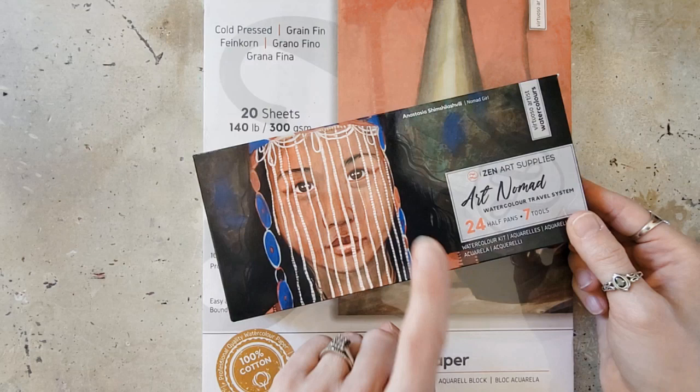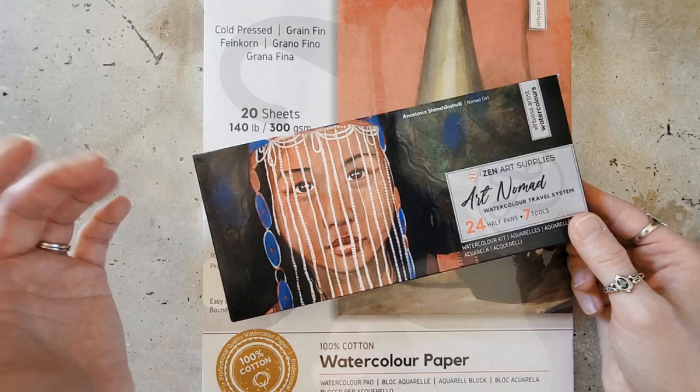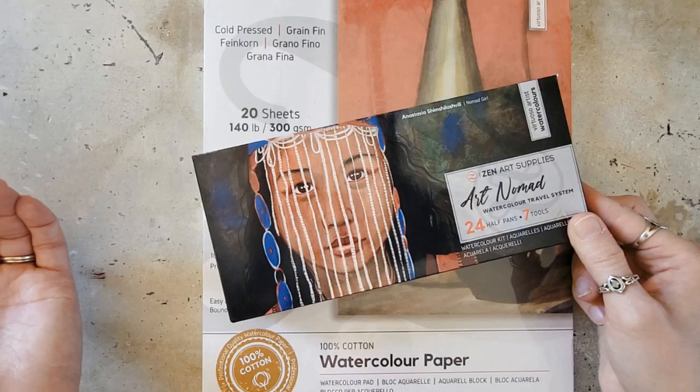It is an artist-owned company, and they seem to really care about their products and putting out affordable products that other artists will really enjoy. I thought that was a really good message on their website. So I'm going to link their website in the description, along with an article I found on their site about how to choose watercolors. It's very helpful even if you're not buying their products — they talk about lightfastness, pigment information, and just the basics.